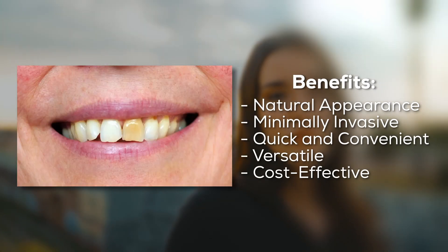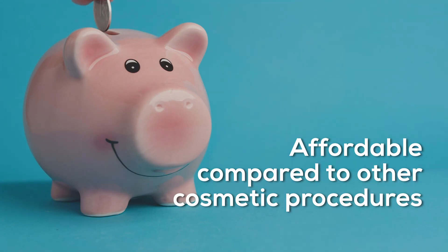Dental bonding fixes chips, gaps, discoloration, and more. It's also affordable compared to other cosmetic procedures.